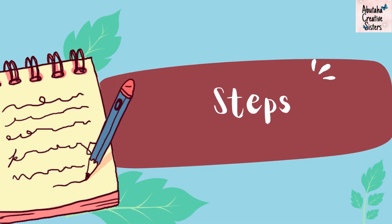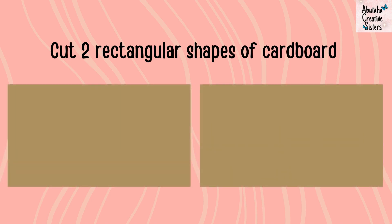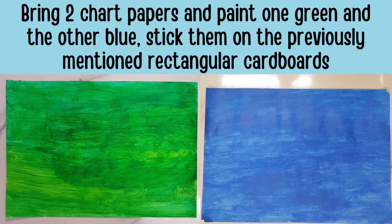Steps. Cut two rectangular shapes of cardboard. Bring two chart papers and paint one green and the other blue. Stick them on the previously mentioned rectangular cardboards.